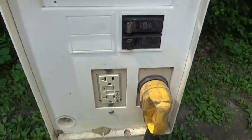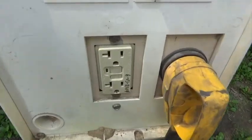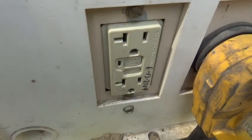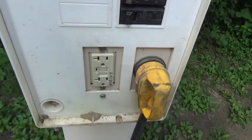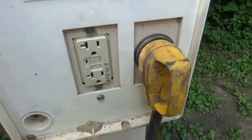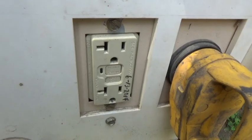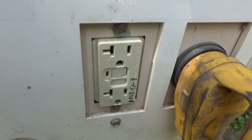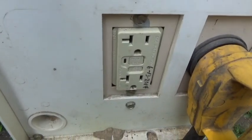Most often, instead of a 20 amp connection, you're going to have a 15 amp connection, which would give you 45 amps instead of 50. But both the 15 and 20 amp connections have an ordinary household electrical outlet, so all you have to do is plug in a regular extension cord into there.